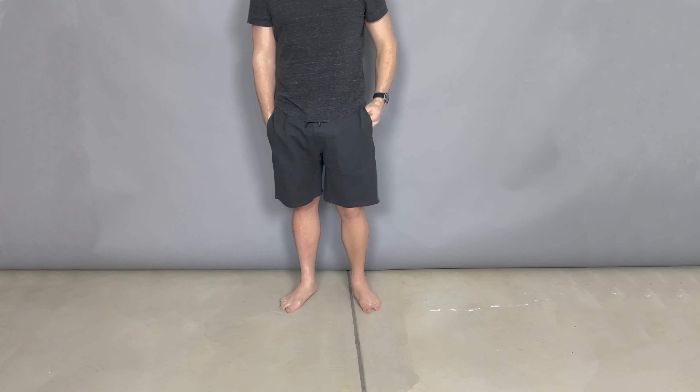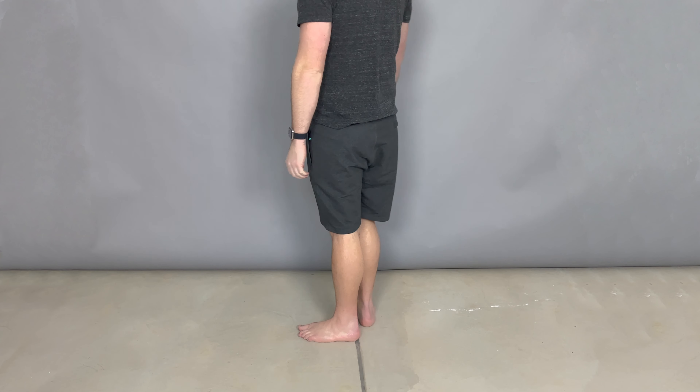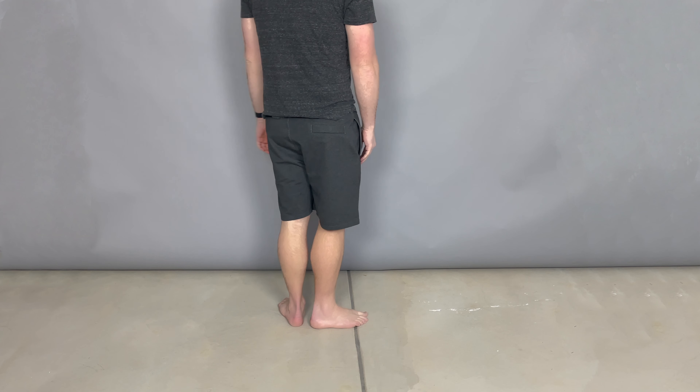It's got a nice eight-inch inseam, which is the perfect size. I hate ones that are just too short. Overall, this is just a great all-around short for running errands or working from home.